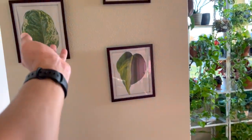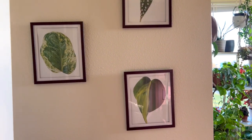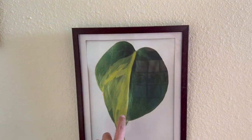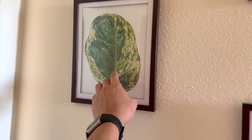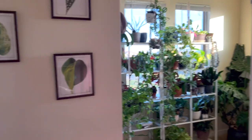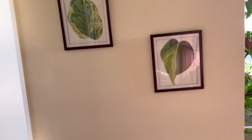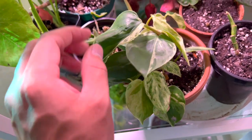I took pictures of my plants and printed them out to put in dollar store frames — the Brazil because I love Brazils, the polka dot plant because my boyfriend loves it, and the pothos because it's just a great plant. I want to take more photos of my collection's leaves and set up a foliage wall. I fertilized the variegated heart leaf philodendron — it's going crazy and doing so good.